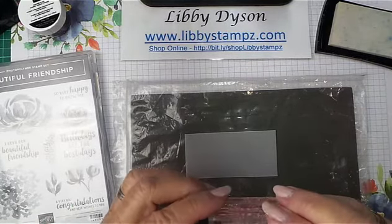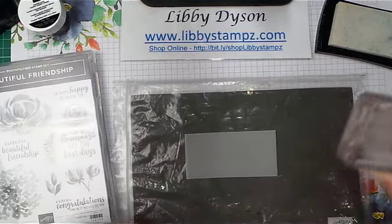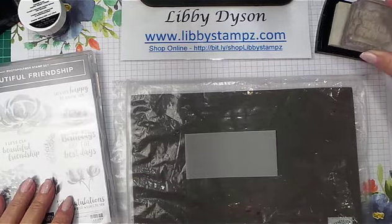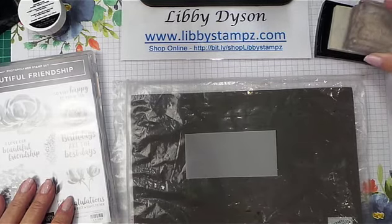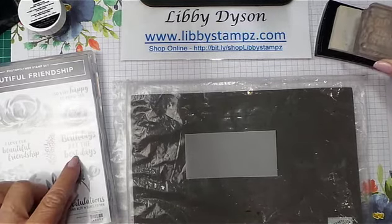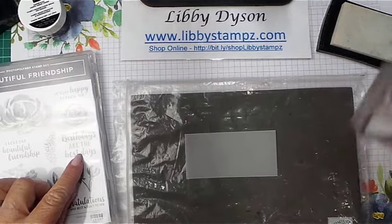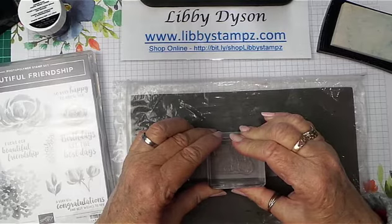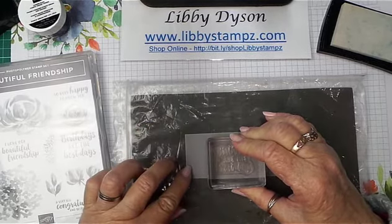So we're going to ink this up — it says 'birthdays are the best days.' I think they're pretty good, and that's the sentiment from this stamp set. So ink it up nicely and pop it down, give it nice firm pressure.